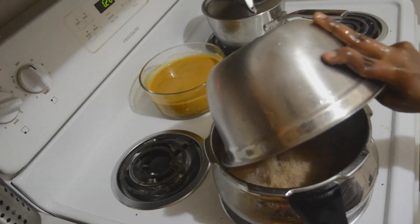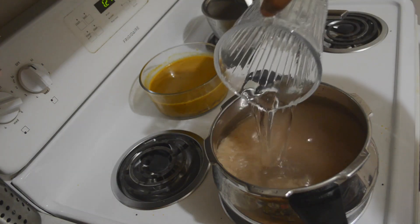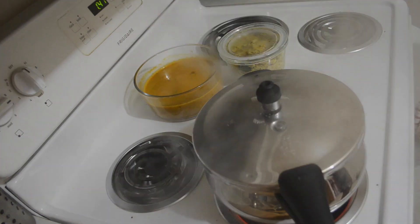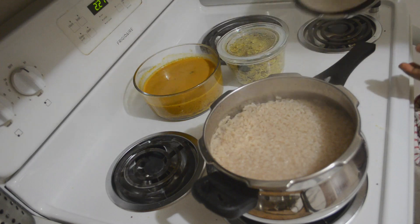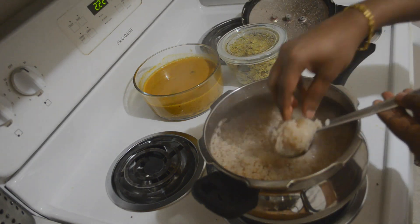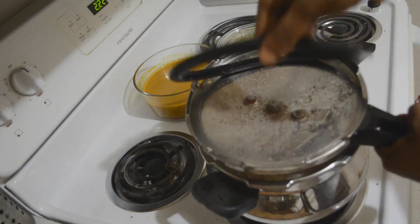Matta rice should be cleaned three to four times before boiling. It requires a lot of water to boil — I'm adding seven cups of water for two cups of rice. It took seven whistles to cook this rice. Let's open it and the rice is cooked.